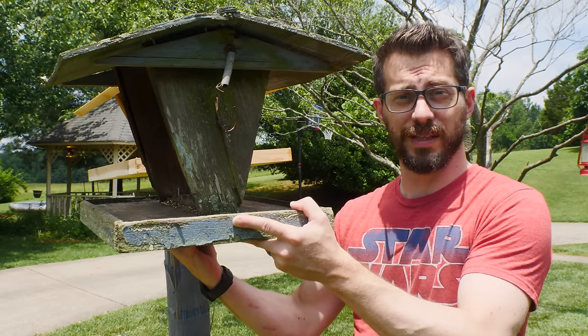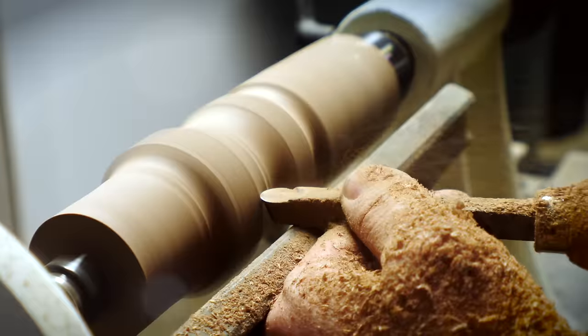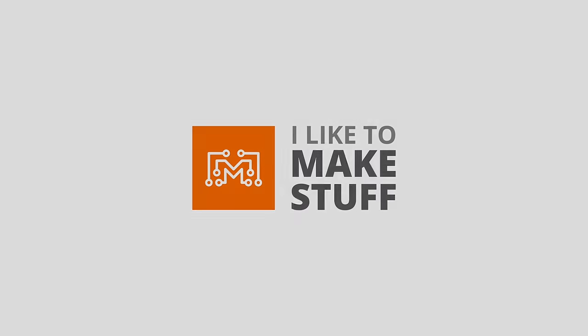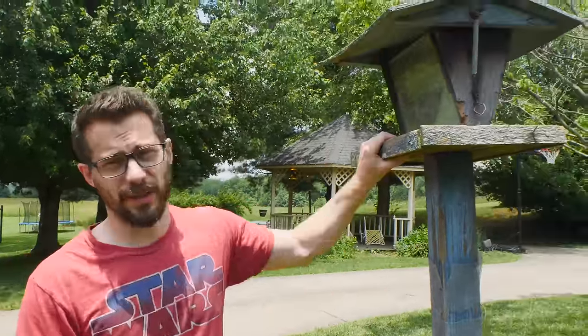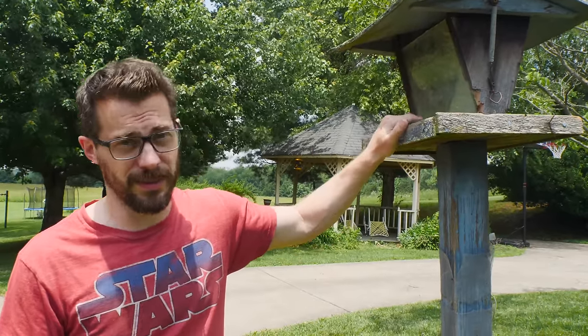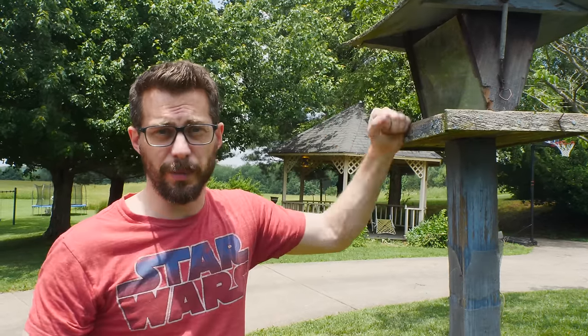Hey, I'm Bob and I like to make stuff. Today we're gonna replace this old bird feeder with a new one. Here in the backyard we have several different bird feeders and we get to watch a lot of different types of birds from our house, and it's really cool. This particular one has been here since the house was built, so 30 plus years, and it's time to replace it. We're gonna mimic the same design, make one really similar, and just swap it out.